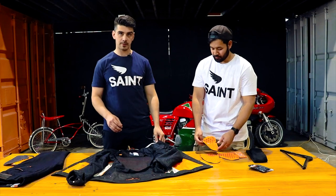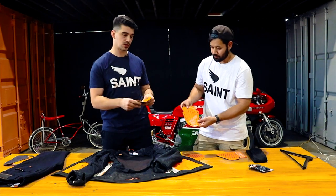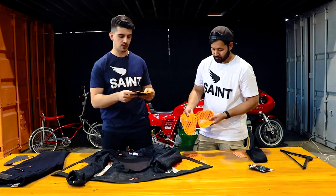Next, we'll put in the D30 Ghost armour. The shoulder armours are smaller than the elbow armours, which is a good tip — sometimes our customers get those confused.